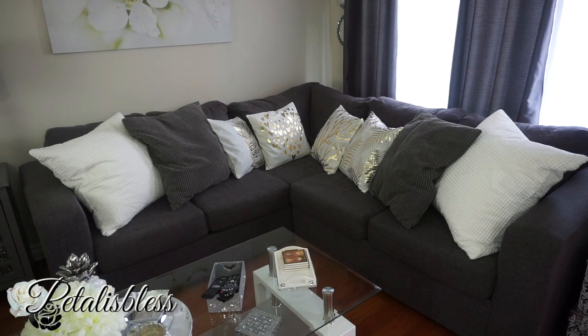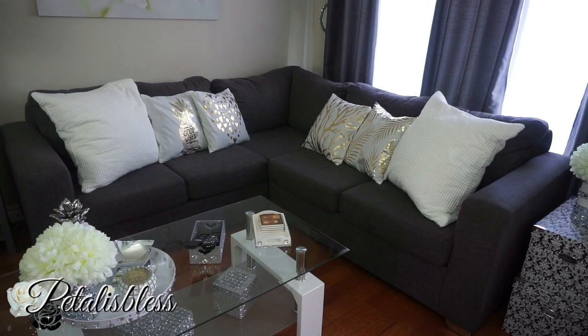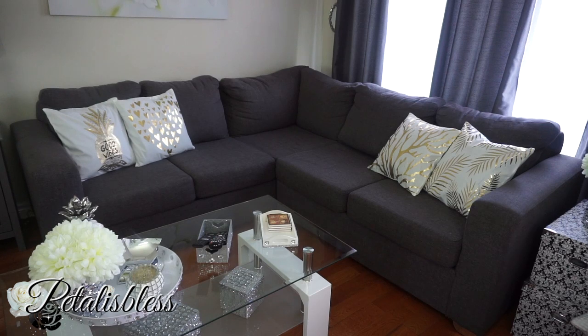I love how they look. Here I styled them with only the white cushions — the white cushions with the cushion covers in gold and white. I think they look so lovely. And here they are all by themselves — they still look lovely whether you place them with other cushions or by themselves. They are beautiful.